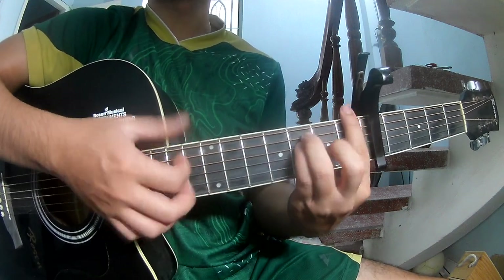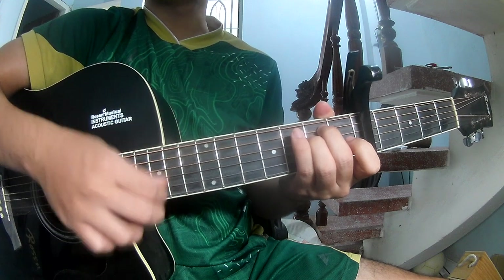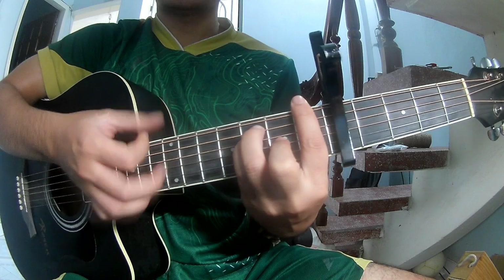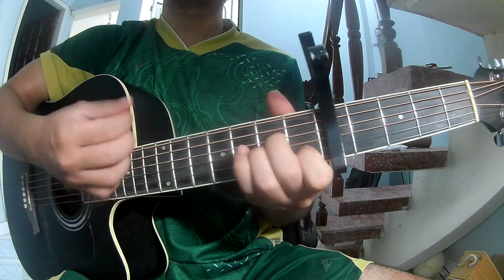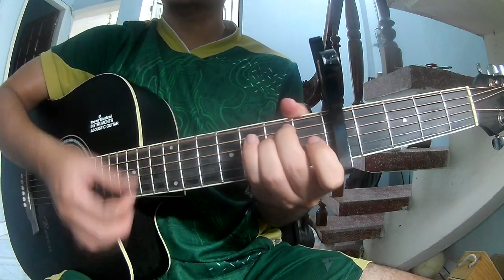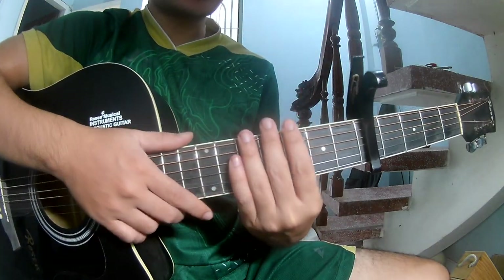The first chord is Am, then F, then Em, and Em again. The strumming pattern is the same throughout — strum as you play. Am, Am, Em, and Em.